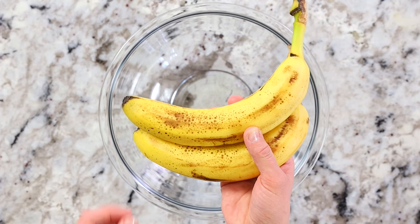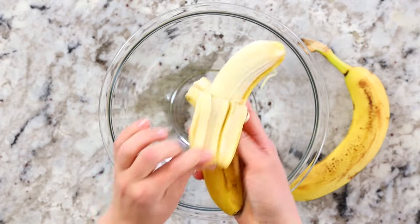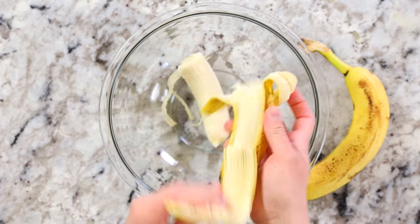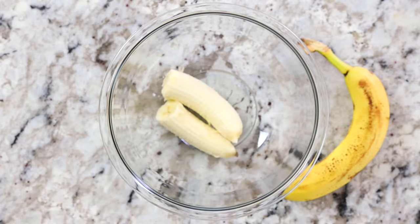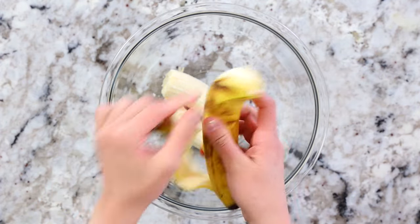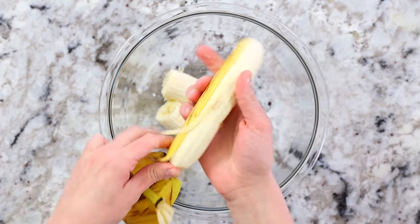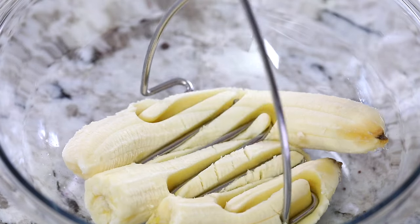The first thing you want to do is peel two ripe bananas, or about one cup of bananas total. Make sure your bananas are nice and ripe because that will give you that sweet delicious banana flavor. If you don't have ripe bananas, you can always ripen them in the oven by placing them on a parchment lined baking sheet and baking them for about 15 to 20 minutes at 300 degrees Fahrenheit.